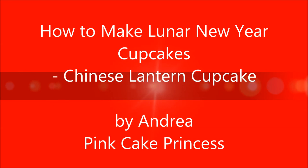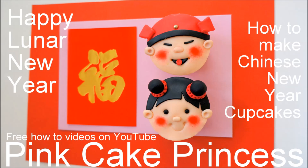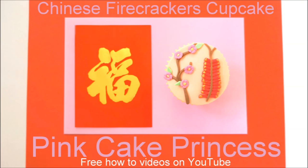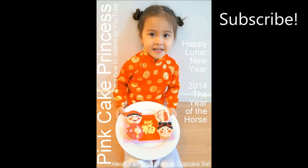Hi, I'm Andrea from Pink Cake Princess and I'm going to show you how to make a Chinese lantern cupcake. Chinese and Vietnamese New Year is coming up at the end of this month, so hopefully you'll have a chance to create this lantern cupcake, the firecracker cupcake, and team it up with the cheeky boy and the cheeky girl cupcake from last year's tutorial set.